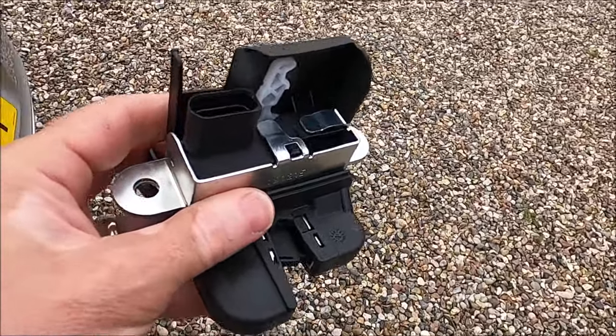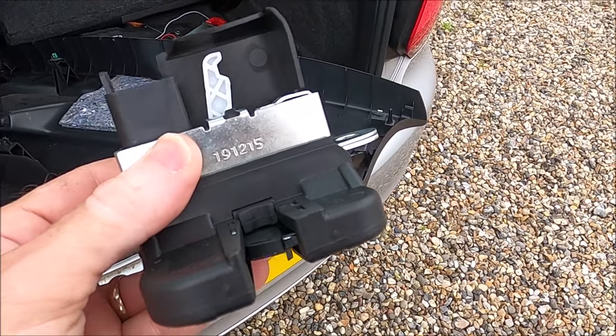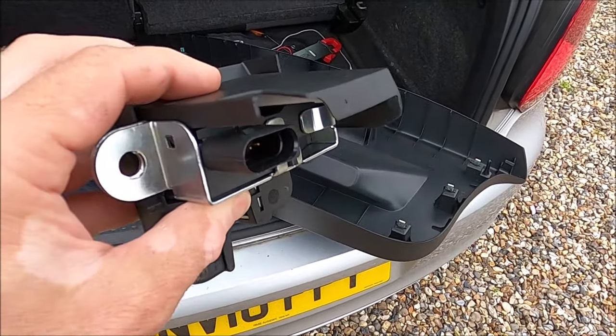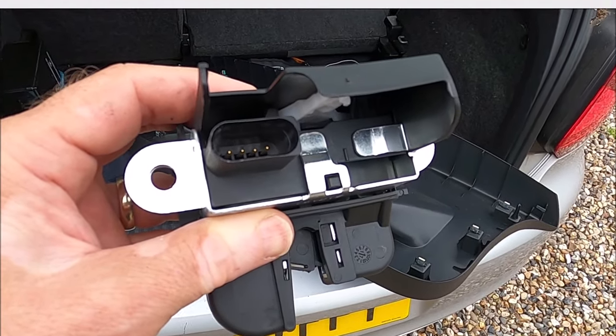I was quite surprised when I looked these up on eBay — I was able to get this non-genuine part for about £15, which I think is pretty good value, and I'm just going to swap this over.